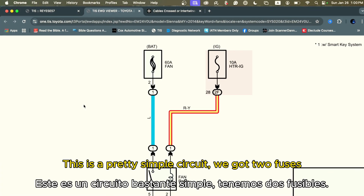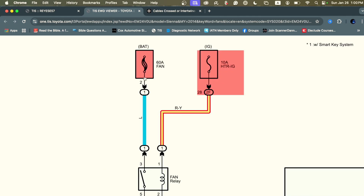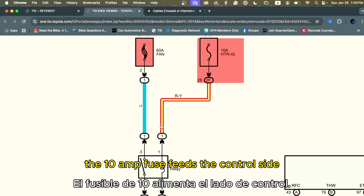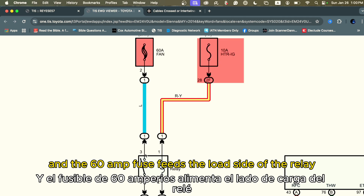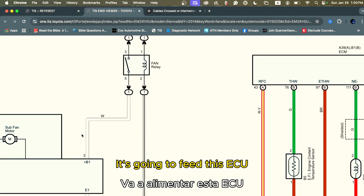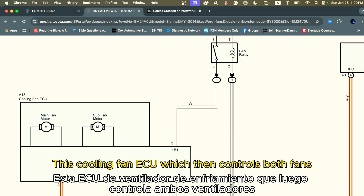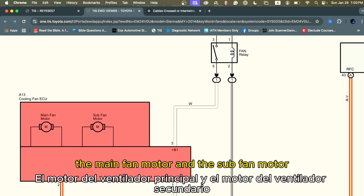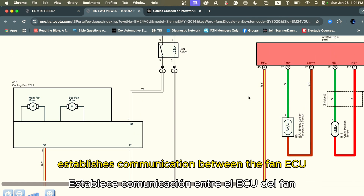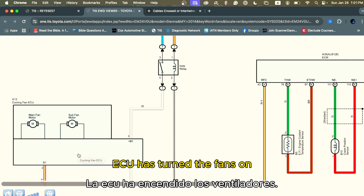This is a pretty simple circuit. We have two fuses — a 60 amp fuse and a 10 amp fuse. Both fuses feed the fan relay. The 10 amp fuse feeds the control side and the 60 amp fuse feeds the load side of the relay, which when turned on feeds the cooling fan ECU. The cooling fan ECU controls both the main fan motor and the sub fan motor. There's also a wire that establishes communication between the fan ECU and the ECM, so the ECM knows when the fan ECU has turned the fans on.